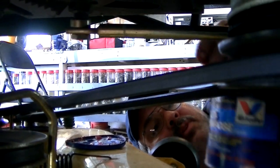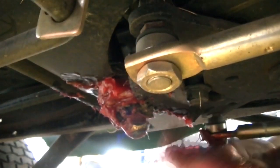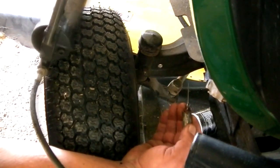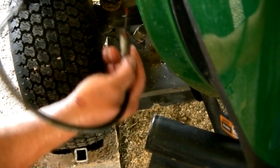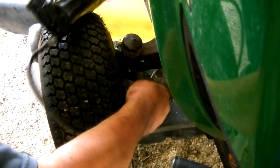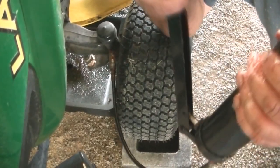I've got some multi-purpose grease and I'm just going to slather it all over this steering rack and pinion so those gears don't slowly grind away. John Deere didn't put any grease fittings on the steering, so all I can do is take a needle-type greaser and pump it full. They were nice enough to put some grease fittings in the caster pins though.